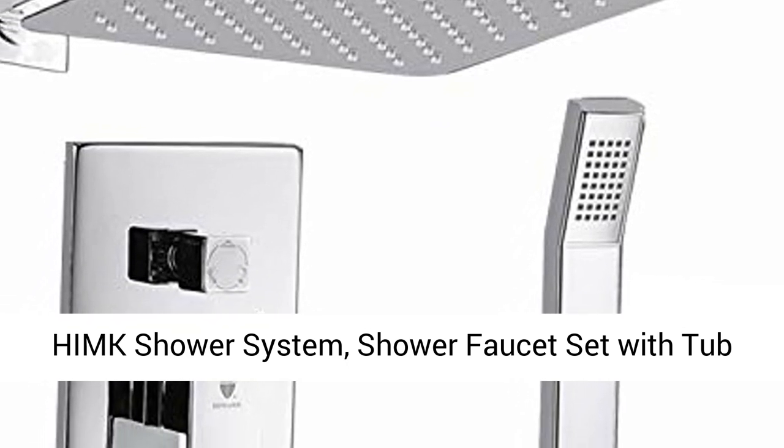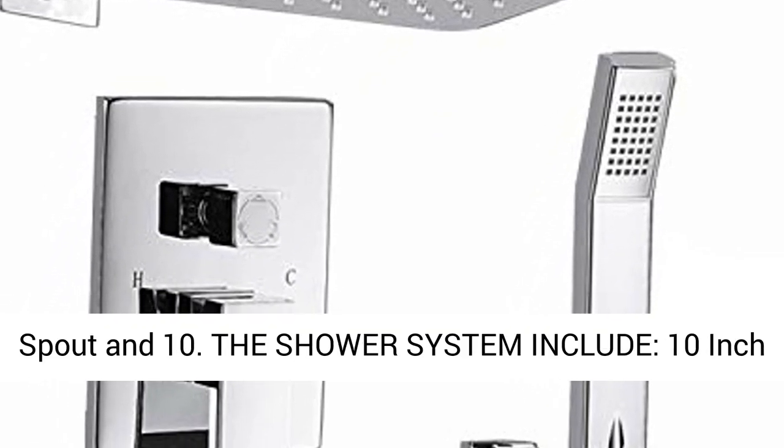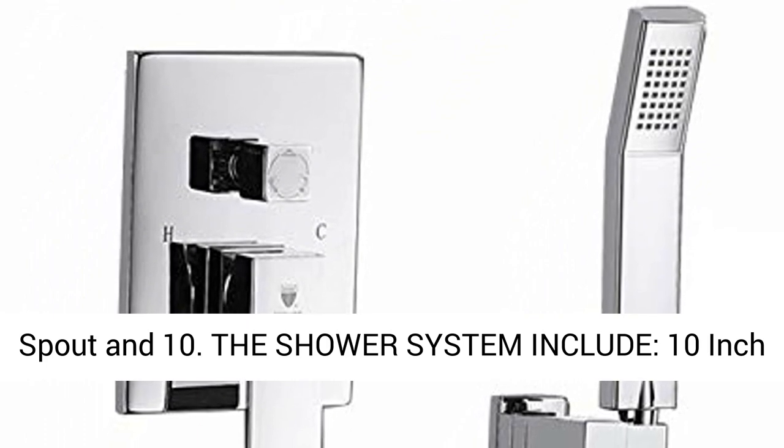HIMK Shower System — Shower Faucet Set with Tub Spout. The shower system includes the following components.